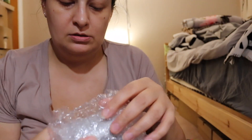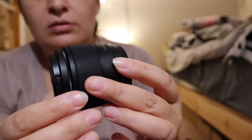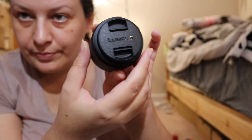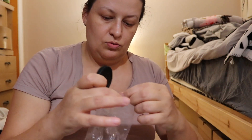It comes with this kind of hood, instructions, and the lens wrapped in bubble wrap. It's 25mm and it's really nice — slightly heavier than the kit lens. I'll remove the kit lens, put it aside, and attach this one.